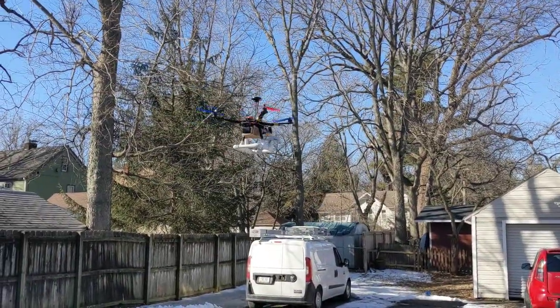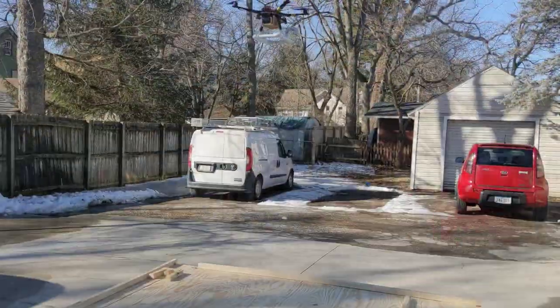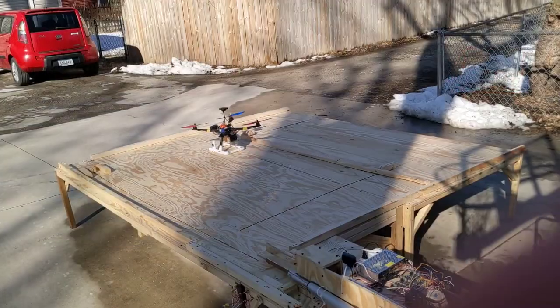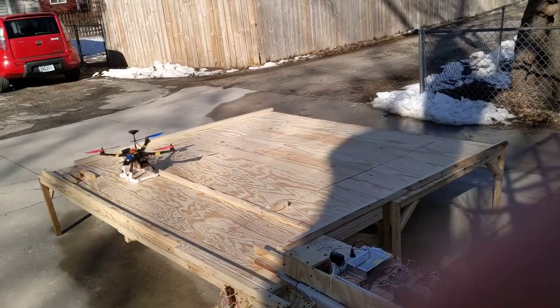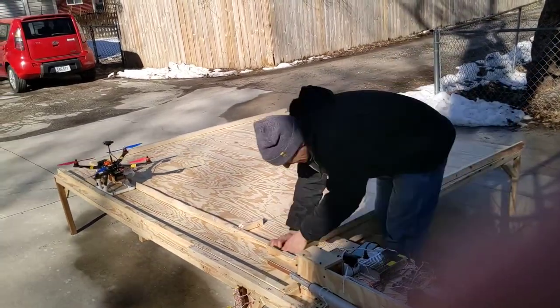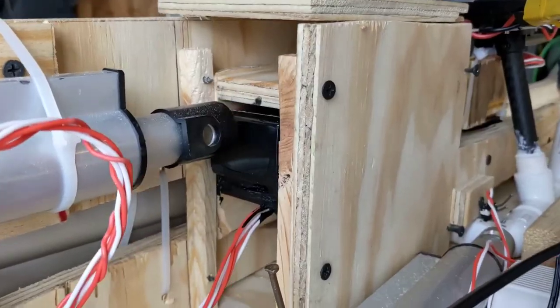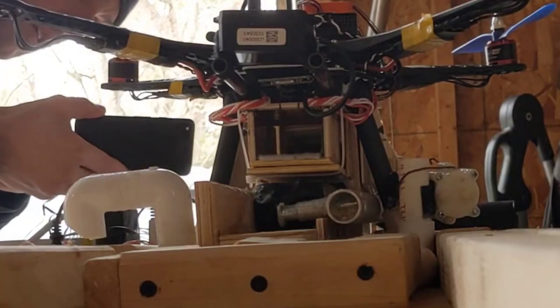You're looking at the first inexpensive, autonomous, do-it-yourself drone lander and battery swap. Last summer I built an autonomous drone sprayer that will only spray the weeds in my field — there's a link to that video in the description. But a drone battery only lasts 10 to 15 minutes before it needs a charge, so I need an automated lander, battery swap, and relaunch.